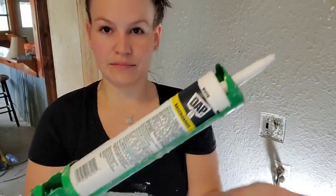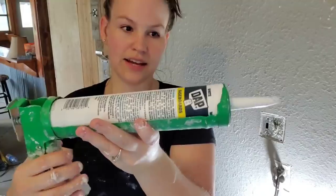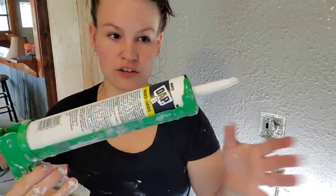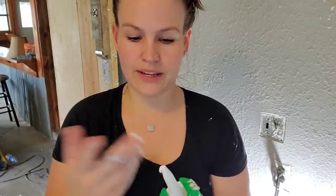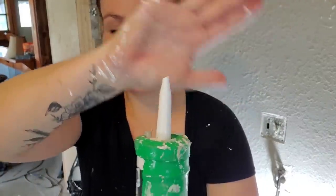Then you pull the trigger and it tightens. Once you push it enough, it'll start flowing out, so be careful. I personally cut my caulk tube before I put it in the gun — just personal preference. I wouldn't recommend tightening it first and then cutting, because while you're cutting it's going to flow. I cut mine at a slight angle so I can really get it into the creases, and I only cut a tiny bit off.